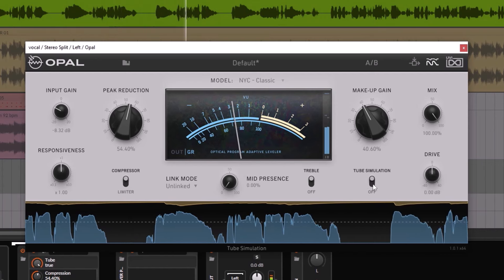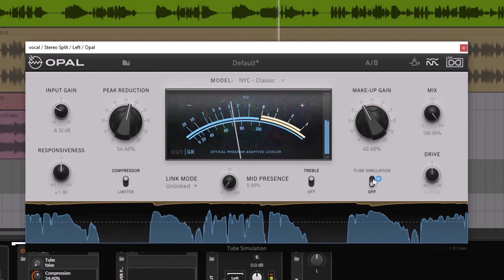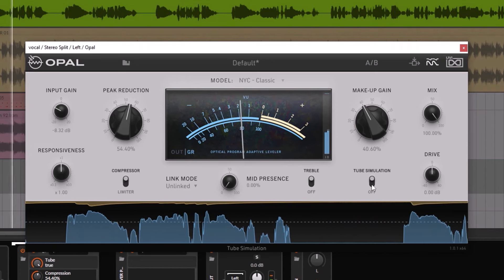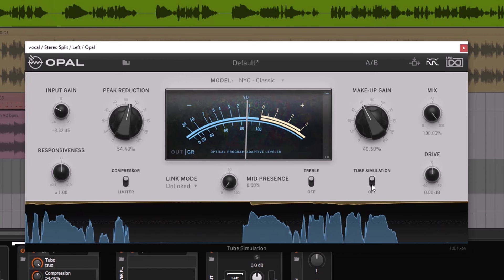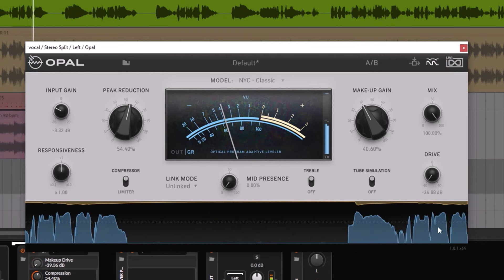This really changes the sound. It's also brighter with the tube off. When the tube is on, it has a little bit more body — it's darker but has more body. And that's mostly what we want from the tubes.